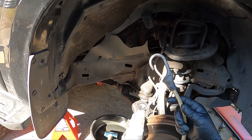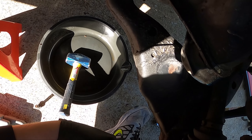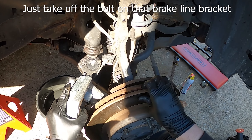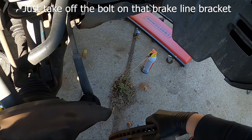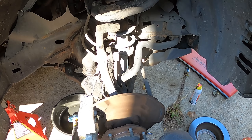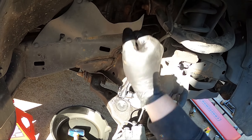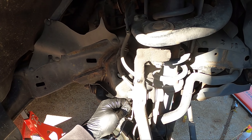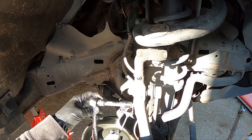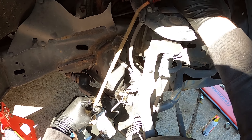Get your bungee cord or coat hanger ready. You're going to hold the caliper and take it off the rest of the way. Actually, if you take out this bolt right here, it will allow the brake line bracket to move. I'm going to put my bungee cord through here and put it on the spring on the shock to get it out of the way. Perfect.